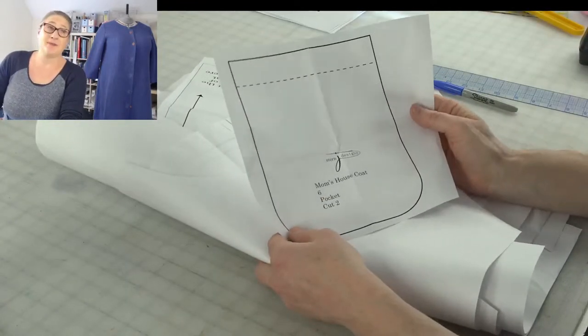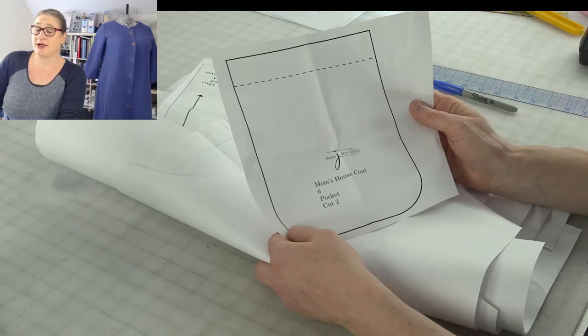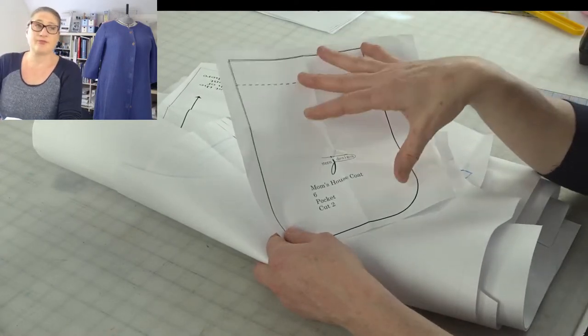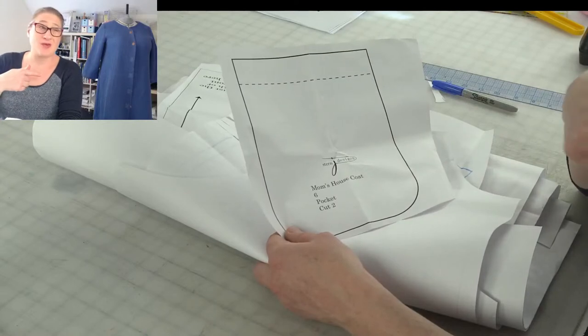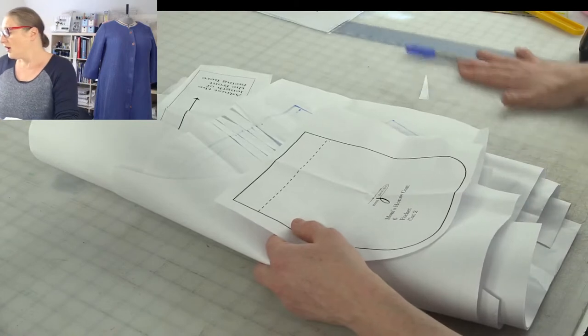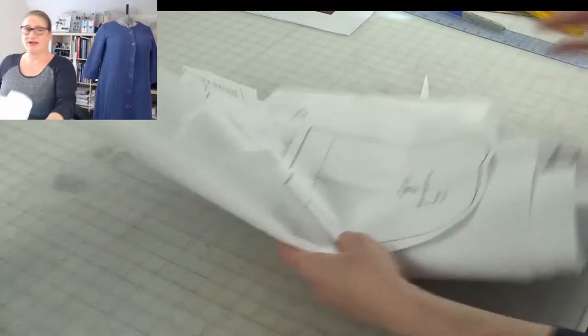Oh, before I finish the pattern — this is the pocket. During the sew-along I'm going to show you how to add those as well. I think pockets are important for putting your stuff in.